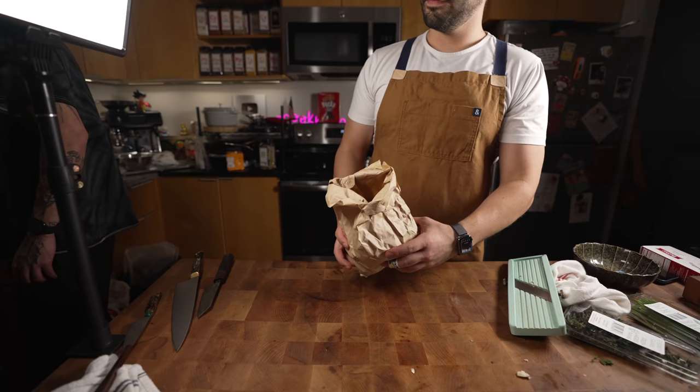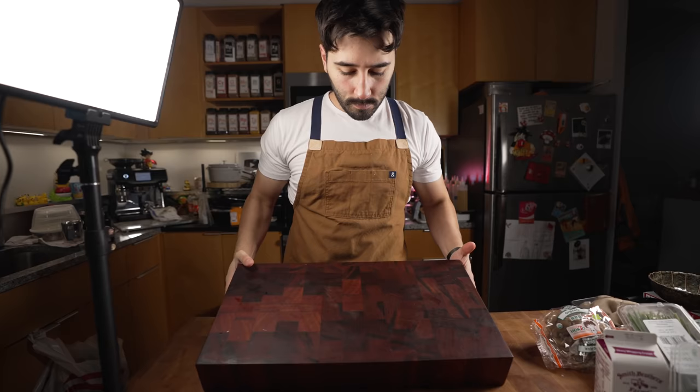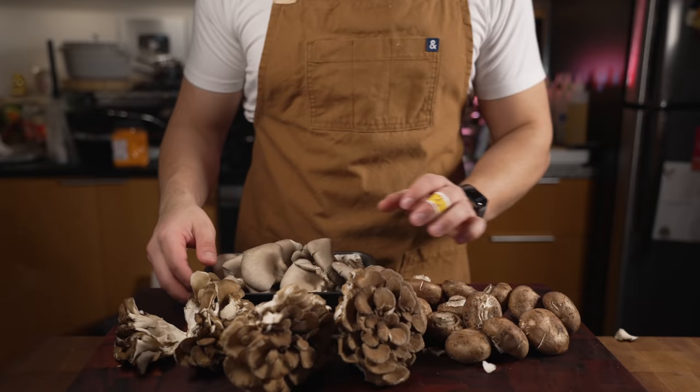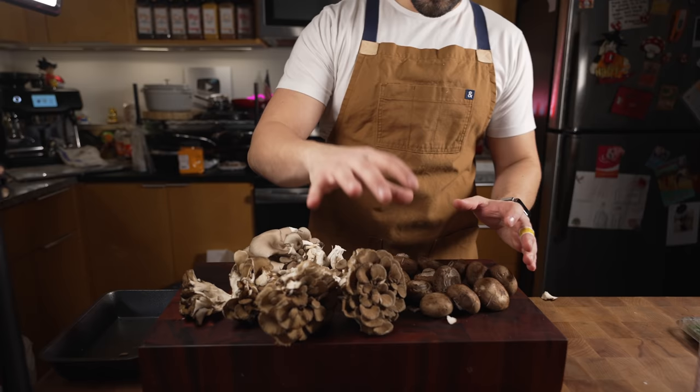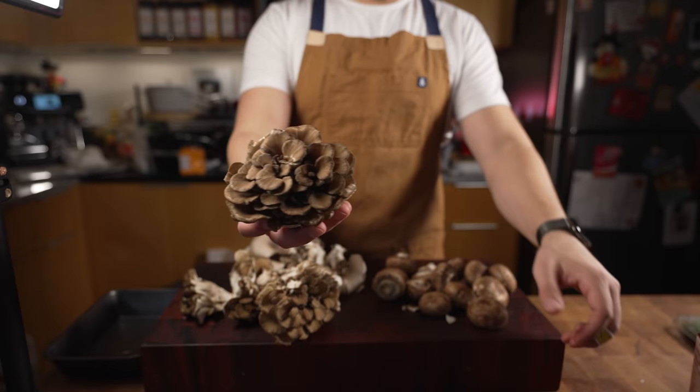Good soup day six! Ever seen a bag of shrooms? The comments said to use three different kinds of mushrooms, so that's what we're doing today. I've got oyster, maitake, and just some creminis. These are my all-time favorite shrooms right here.